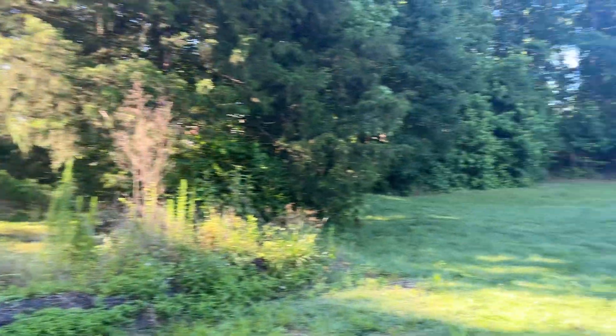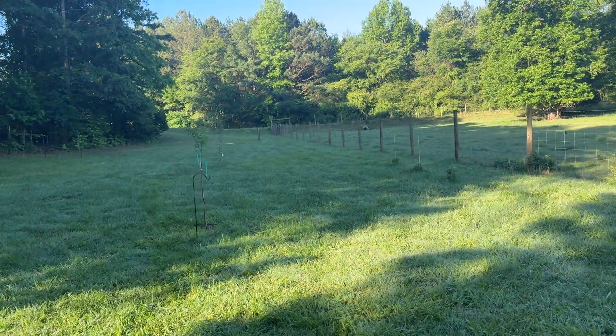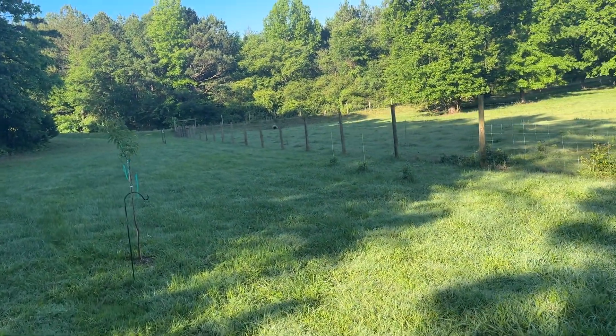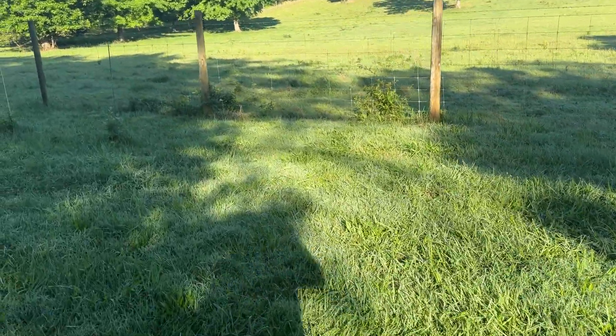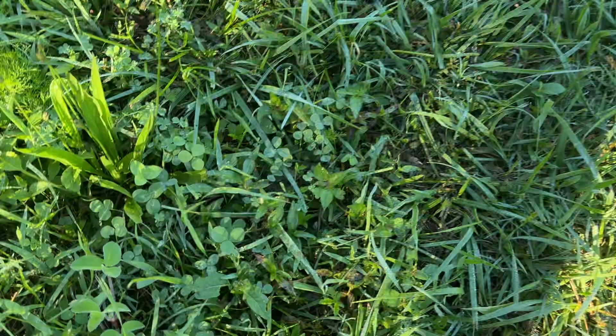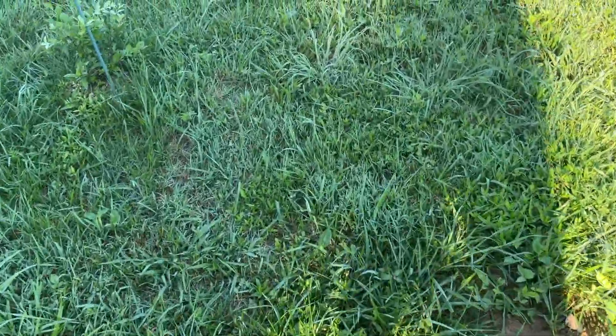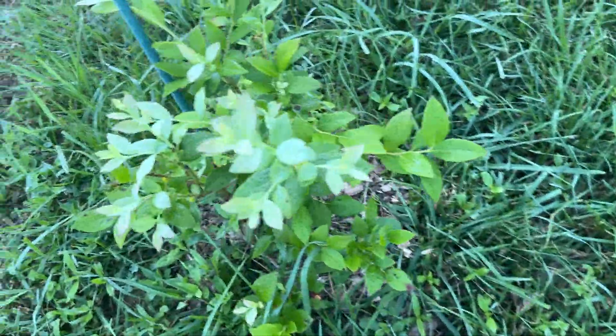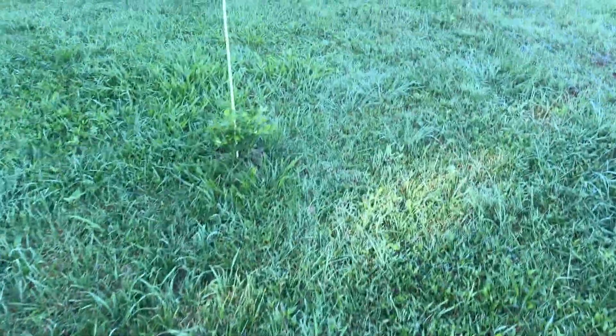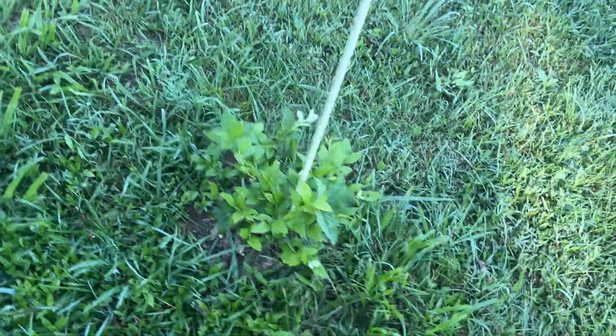I got some blackberries over there — having a little bit of an issue with the critters. When you live out like this, there's so much clover — I'm like why would they even come up to a garden when they've got all this green down here? Deer and rabbits love the clover. These are some of my blueberry plants right here — they got a lot of growing to do.